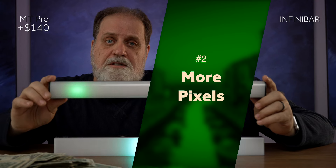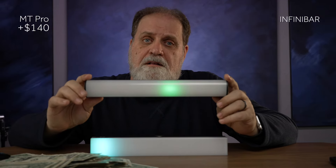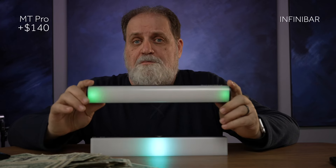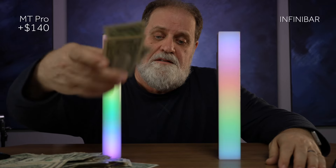The MT Pro has 36 pixels, whereas the Infinibar only has 24. This means that you get greater control over your gradients in the MT Pro. So what are more pixels worth? Well, that's got to be at least another $20.